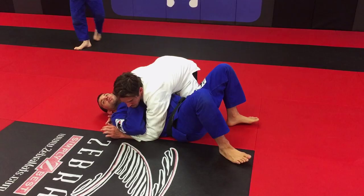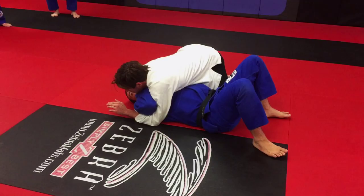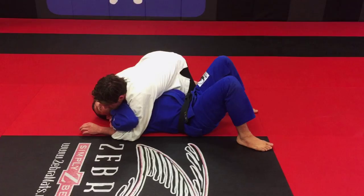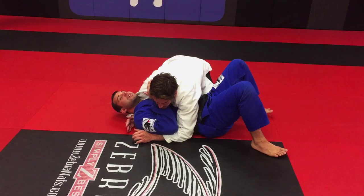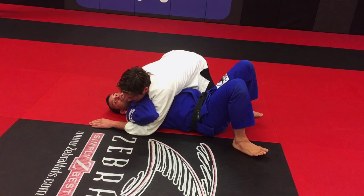The second one we're going to work here is where the guy has an underhook and puts too much weight on my head. I feel like his weight is in my chest and my head — it's completely different. Now I can't move my head because his weight is on it. When he moves his weight here, my hips are free.